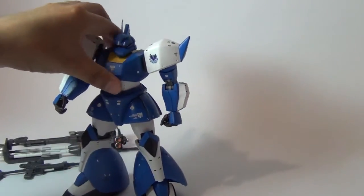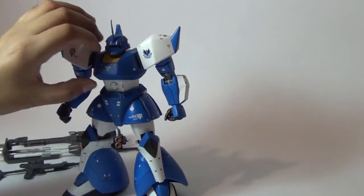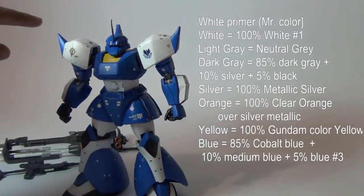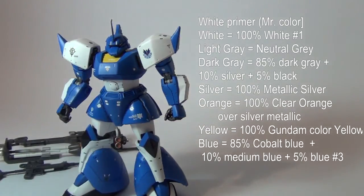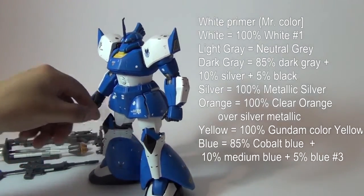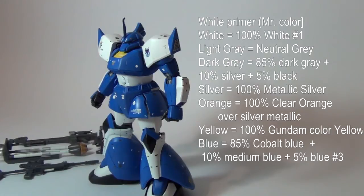For colors, it's almost the same as always. I used white primer instead of the gray one — I used white. The paint for the white parts is 100% white Mr. Color. For the inner frame there are two shades of gray: one is neutral gray, and the other is about 85% regular gray mixed with 5% neutral gray — that's how you get the gray for the inner frame on most parts. The black color is semi-gloss black with nothing mixed into it, and yellow is the Gundam Color yellow.